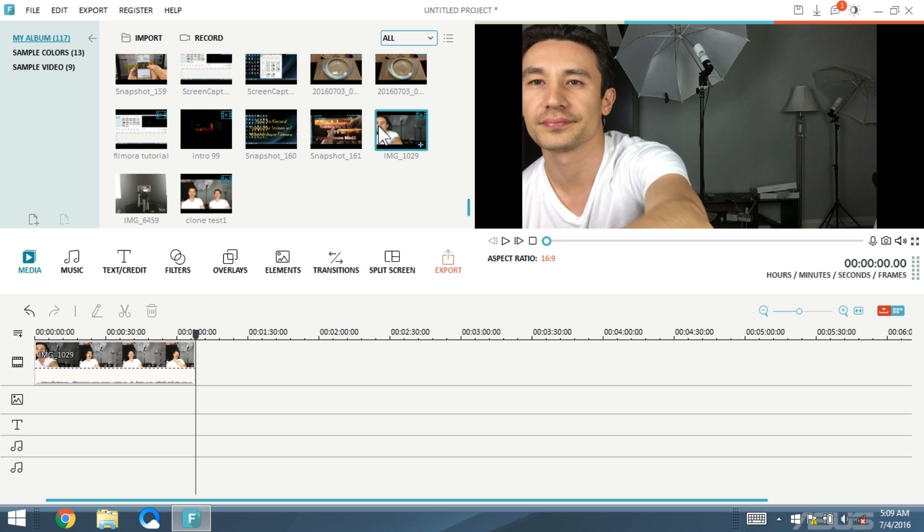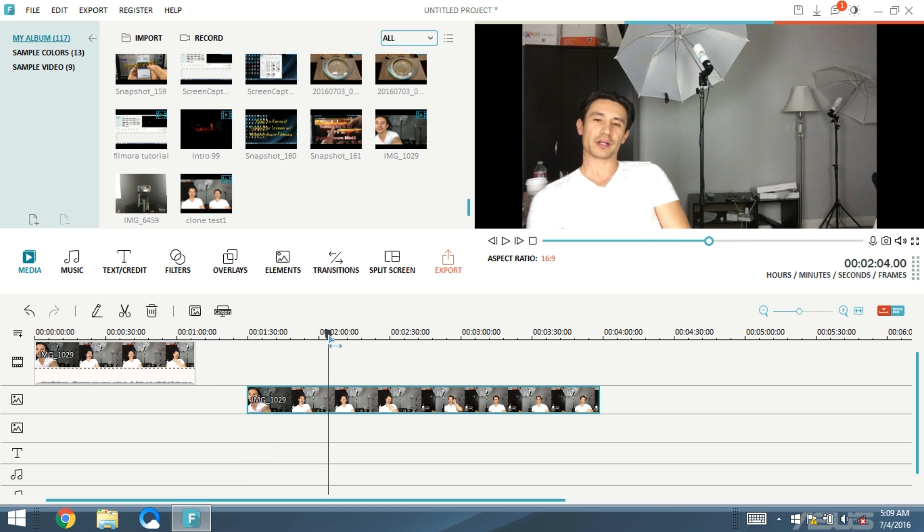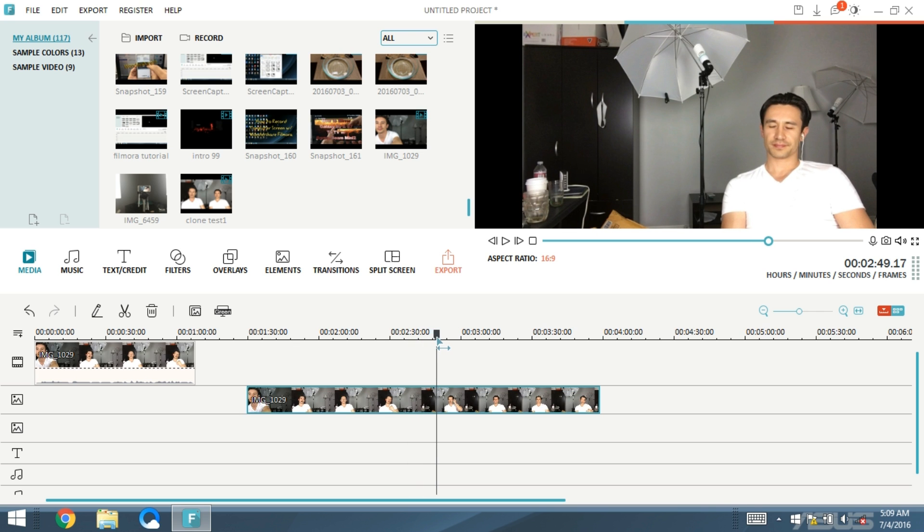I'm going to right-click where I'm getting ready to switch over to the right side, and delete that whole section. Now I'm going to grab that same original clip and drag and drop it on the PIP line. I want to save the part where I'm on the right side.